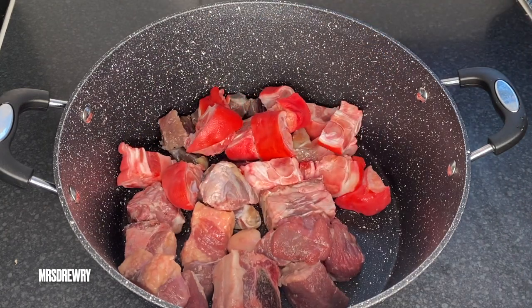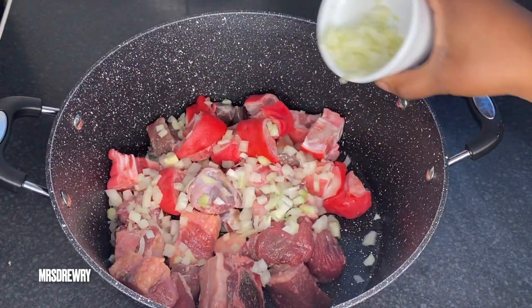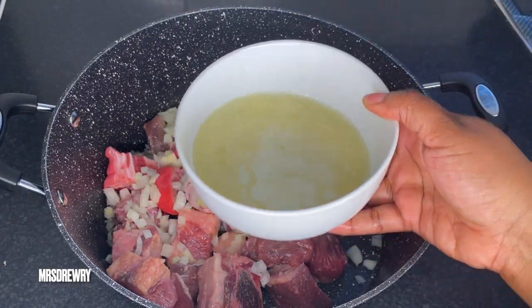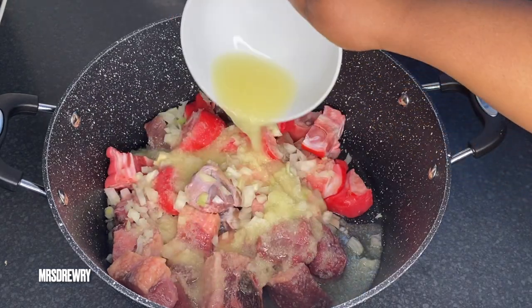I am going to add one diced medium-sized onion — although this is optional, you don't really have to do it, but it just gives it a nice taste. Then I am going to add my blended ginger and garlic.